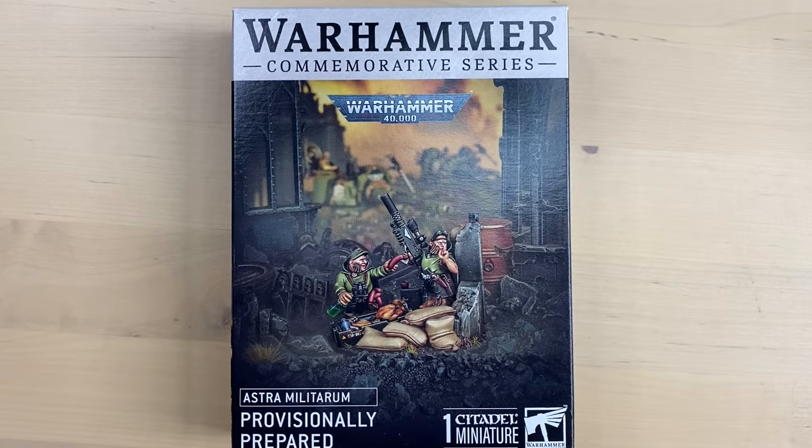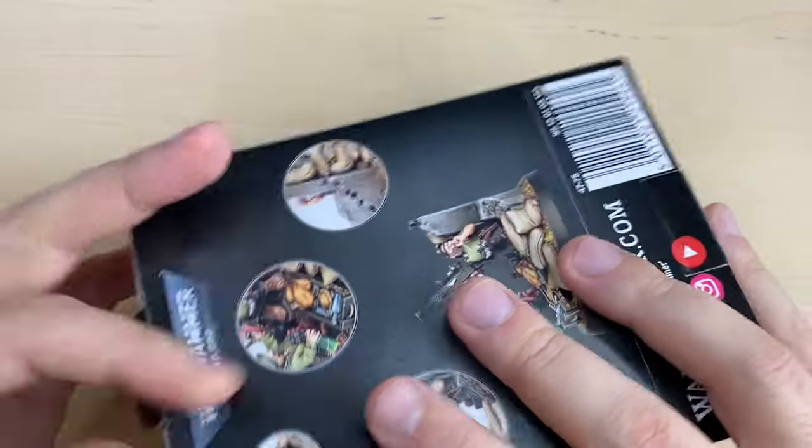Hello my friends, my name is Max, and today we are building provisionally prepared guys. So these are the Rattlings in the box, let's see what's inside.